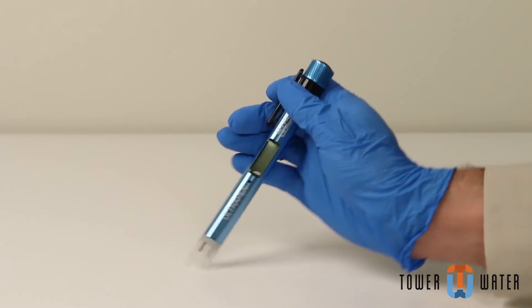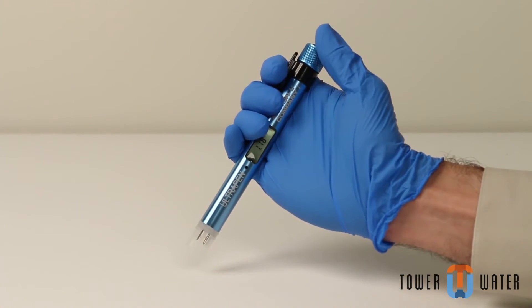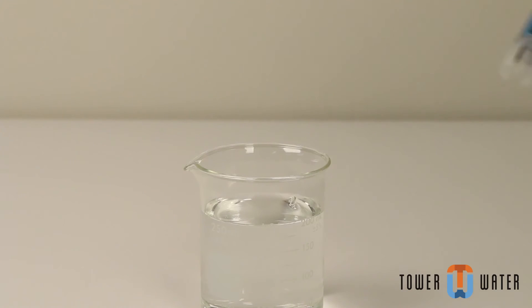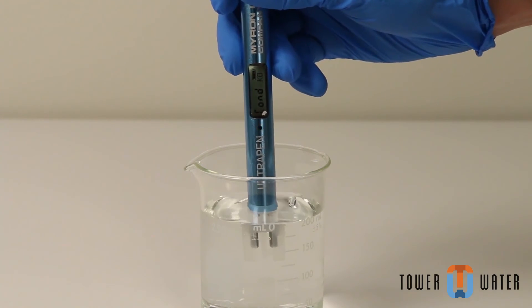Hold the pen near the top to avoid sample contamination, and push and release the push button to turn the meter on. The firmware version will be displayed, then the current measurement mode. While the LCD flashes rapidly, dip the pen in the fresh sample solution so the cell is completely submerged.